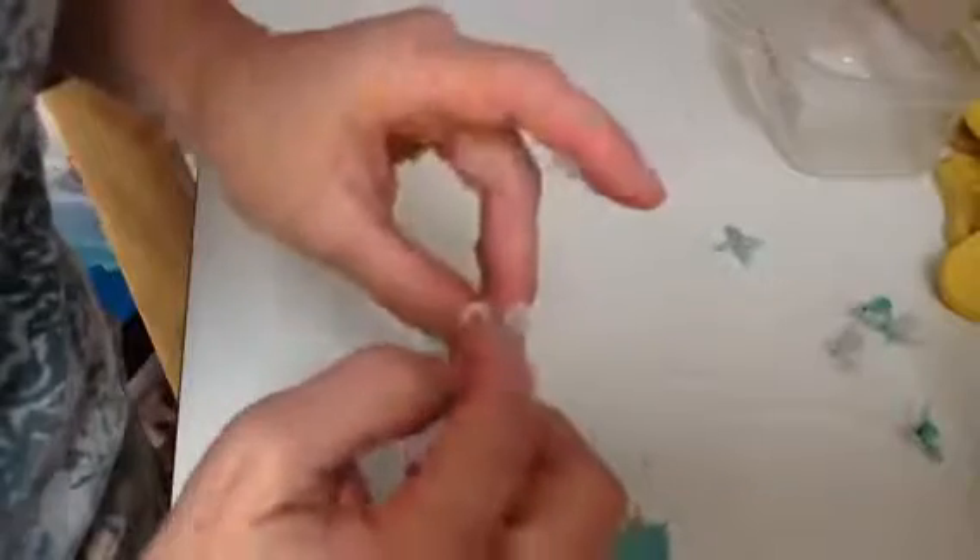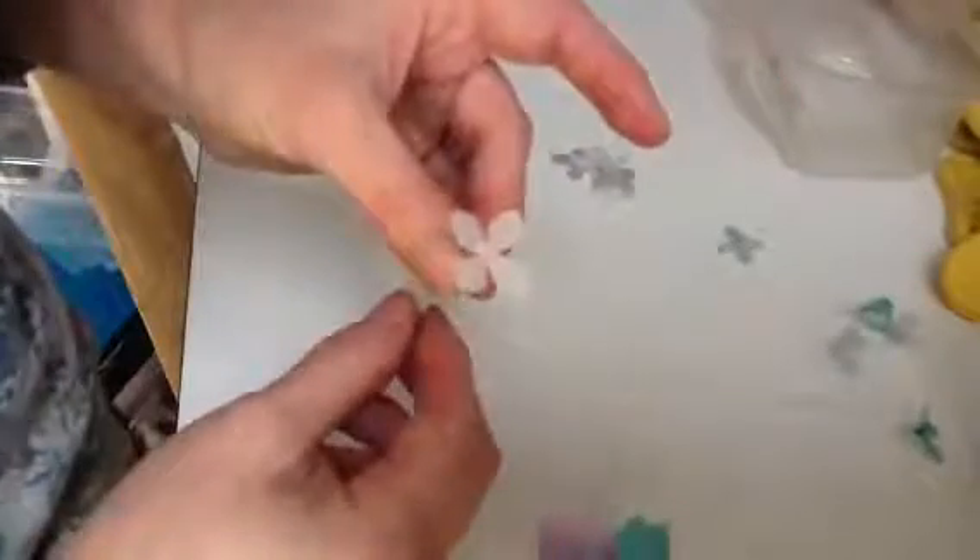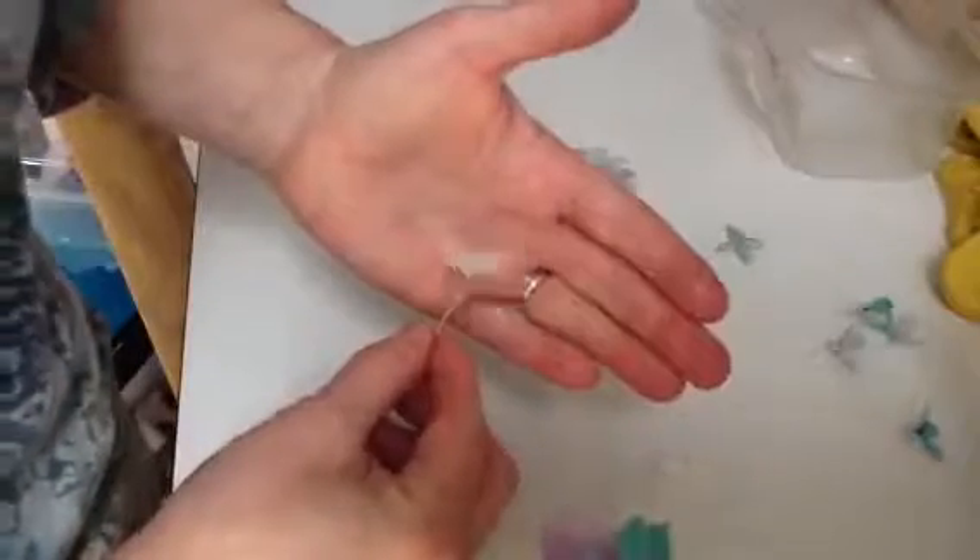Just press it there for a minute. You can make these centers bigger or smaller. Just hold that there for a second — look at that, it sticks to itself and you have a little flower. It's hard to see on the white, but that is so easy. Then you just take this and stick it in styrofoam or hang it upside down or whatever to dry, or you could leave it on the counter.